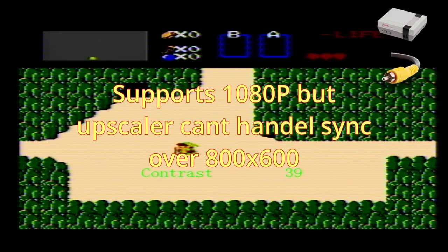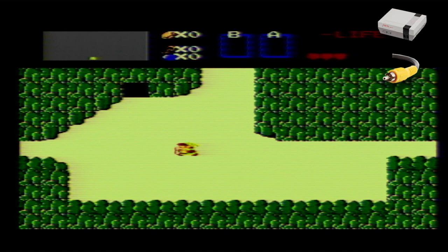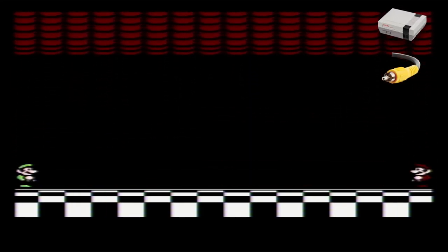You have to fiddle with the contrast, brightness, and hue because otherwise you get an oversaturated image that's unplayable. It has very little lag and it's quite impressive, but as you can see I'm playing around with colors and it's kind of dark when you get it right. It is fully playable though — I'm testing out a few games here.